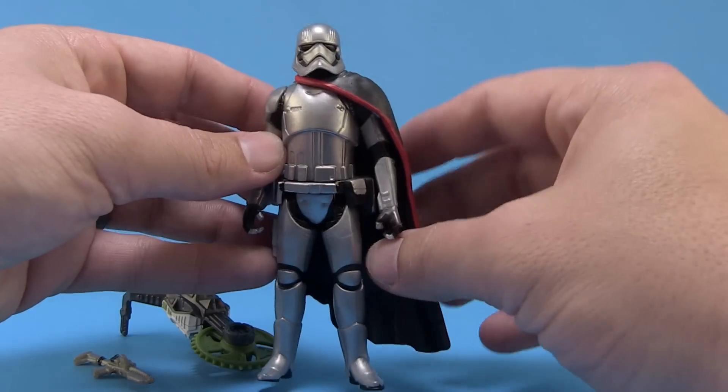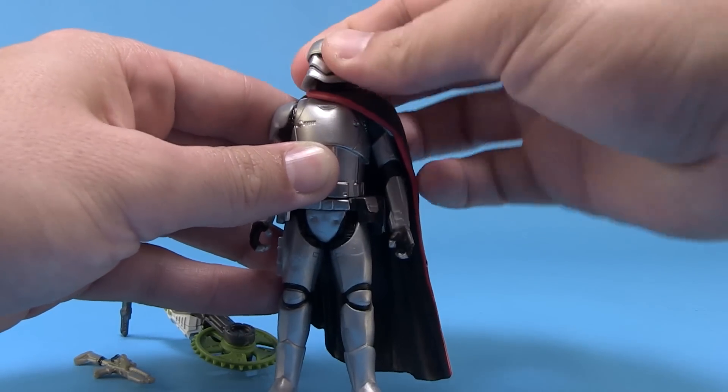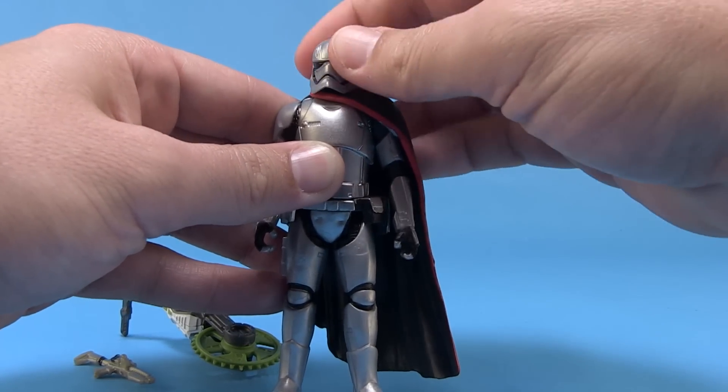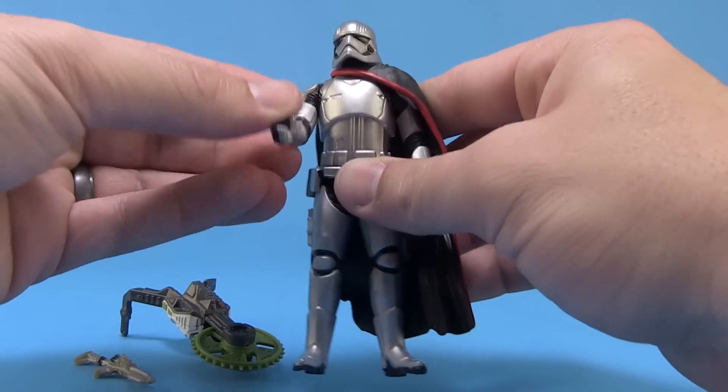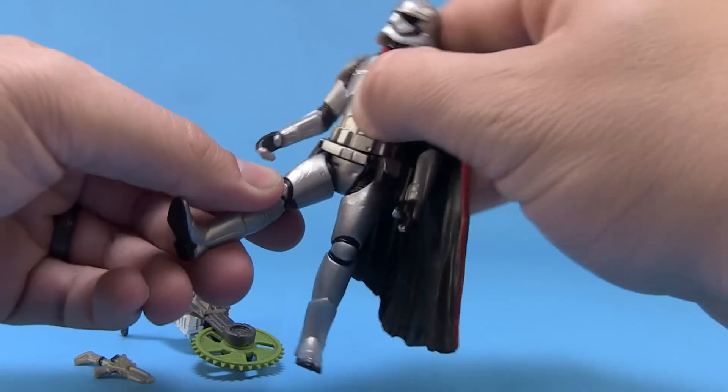It does just have that basic articulation. The head is ball jointed, which means we can look the head left and right, slightly roll it around, and get a little bit of up and down movement. The arms just move forwards and backwards, and the legs just move forwards and backwards.